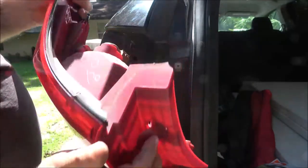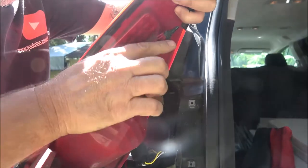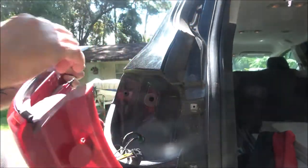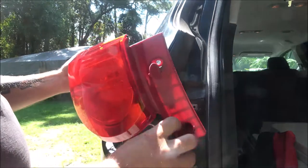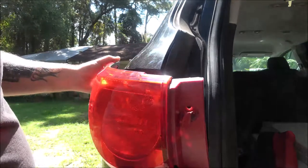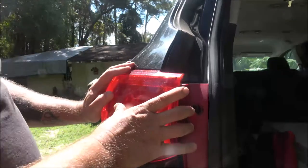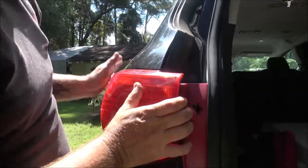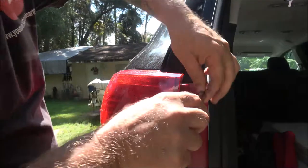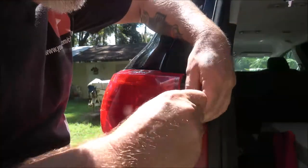Now let's put this back in. There's a little tab right there that's going to go into this hole right back here. I've got these wires on here because of trailer lights — yours may not have them. Put this back in here, line that little tab up with that hole, push it in, then put your screws back in and you're done.